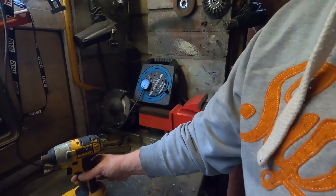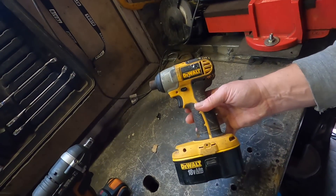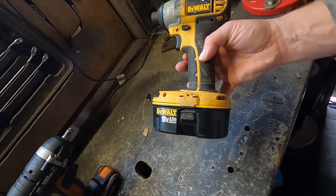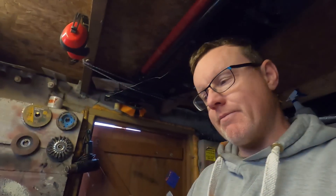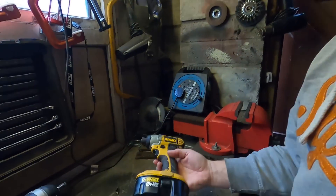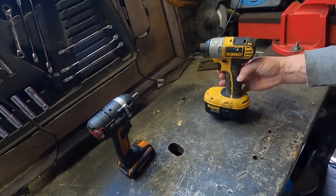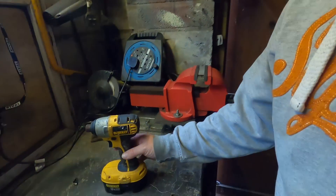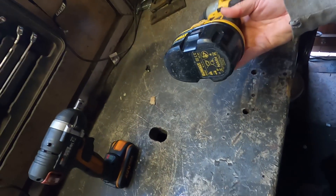I have got an absolute ton of DeWalt tools that run this old style big battery. These all come from a former job where I was a carpenter, so I've literally got easily 15 different types of tools — from impact drivers, drill drivers, circular saws, reciprocating saws, nail guns — you name it, I've got them all stored away.